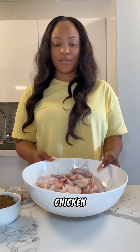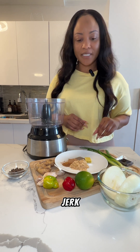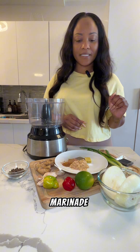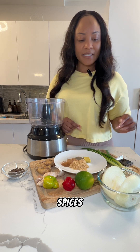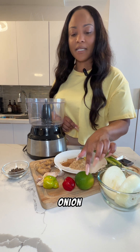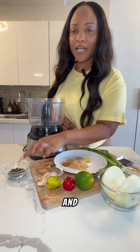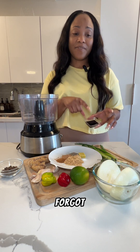Today I'm making some jerk chicken wings with homemade jerk seasoning and jerk marinade. I have my spices here: green onion, thyme, onion, lime, habanero, garlic, ginger, and pimento seed.